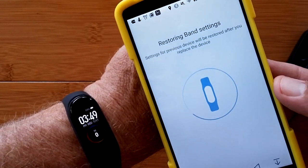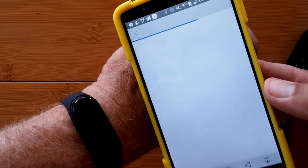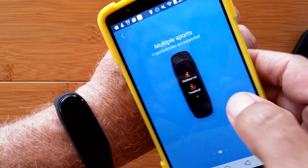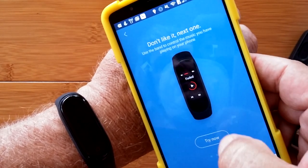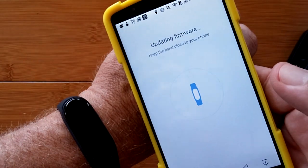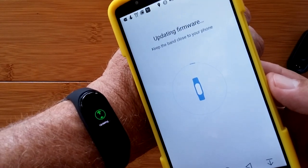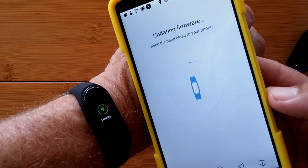It's got my time set to local time. It's restoring any band settings that were there before — settings from the previous device have been imported into this device. Band lock: the band will be locked when removed from your wrist. Multiple sports: six different sport modes are supported. Use the band to control the music playing on your phone — it's got a music player. Before I can actually use it, it wants to update the firmware. This feels so much like Apple and Microsoft — the bigger you get, the more control is taken away from you.